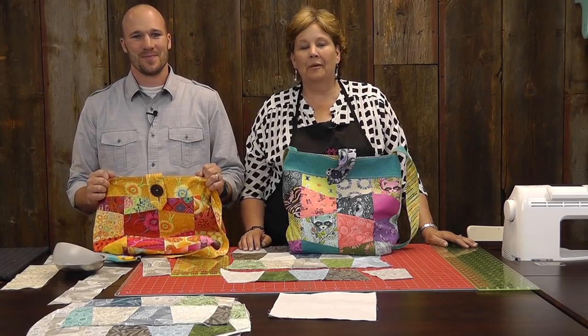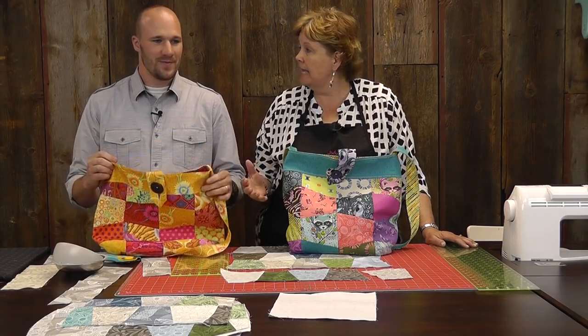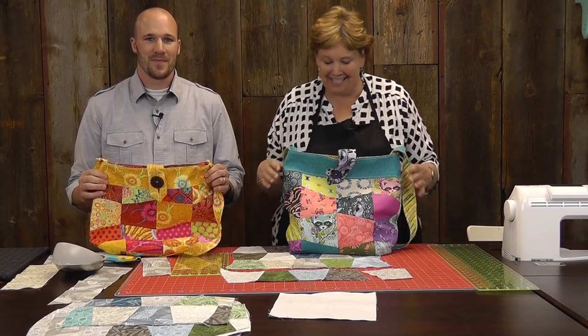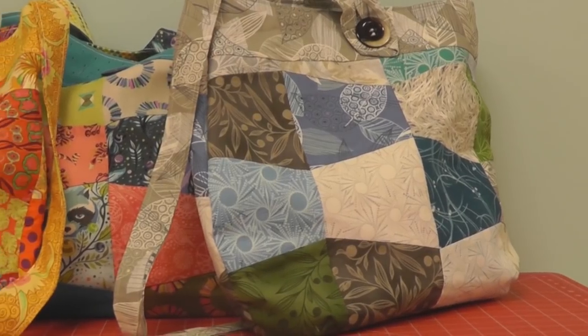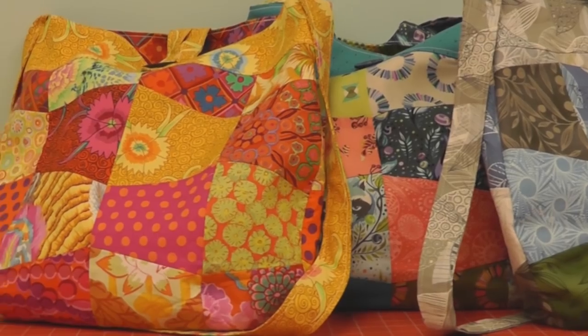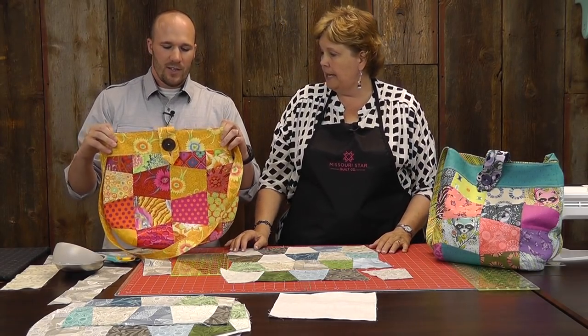Hi, I'm Jenny from the Missouri Star Quilt Company and I'm here with Stephen. Every place I go, everybody always asks me when are you going to do another tutorial with Stephen? So here he is, back with another fabulous bag for us. This is the tumbler bag — and they're just darling. So Stephen is going to show us how to make this. What materials do we need if we want to make this bag?